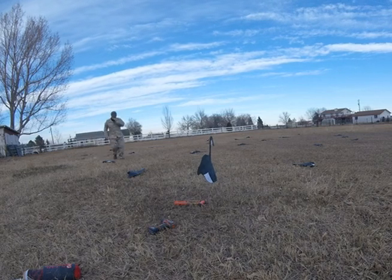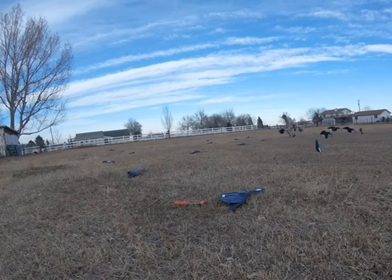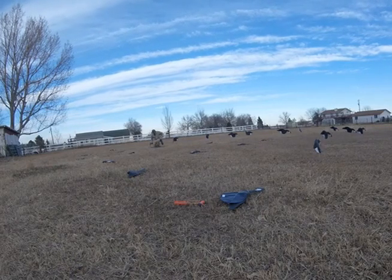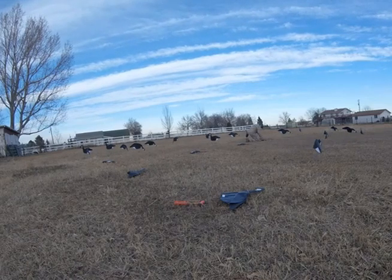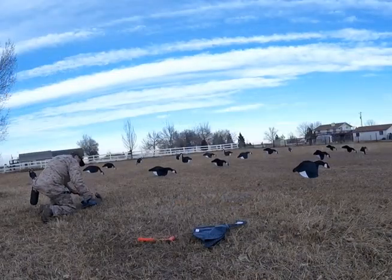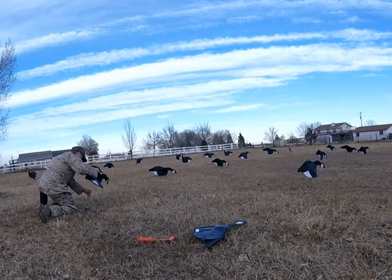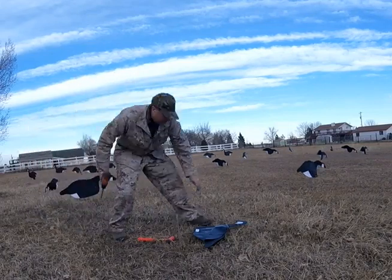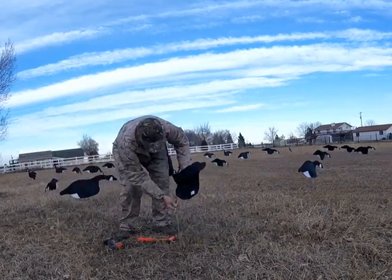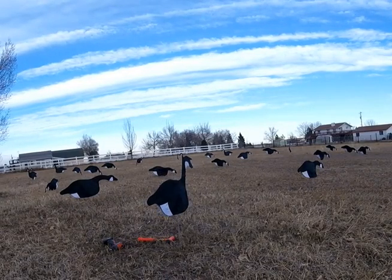A great way to deploy these decoys is to just take them out of the sack and deal them out like a deck of cards where you want them, then follow them around, drill a hole, put the stake in, and you get a field of 24 real motion decoys in less than five minutes. There's your field of decoys.